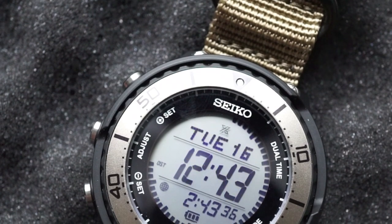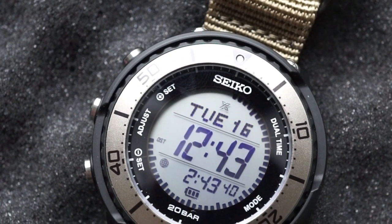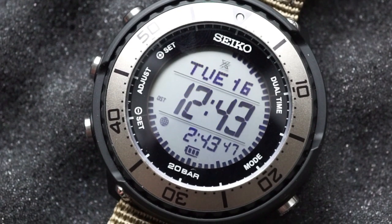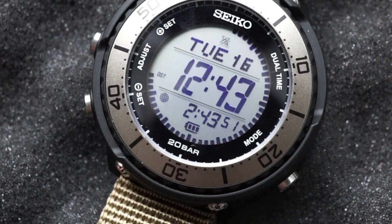For the crystal we've got a regular mineral crystal — no hardlex here — but for its intended use I think that's fine. The only thing left is water resistance: you can see right here 20 bar or 200 meters, so perfect for diving or, if you're like me, desk diving.